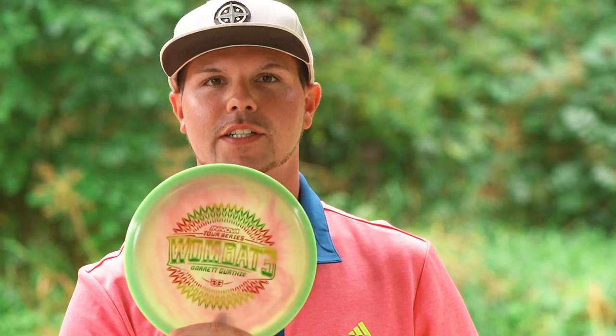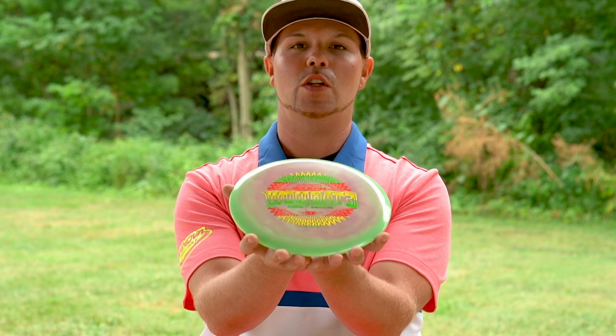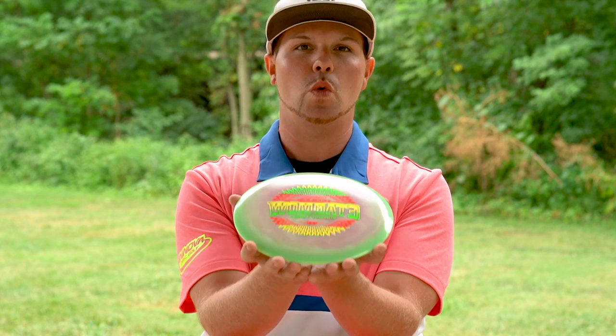Star Wombat 3. This is a new addition to Garrett Gurthy's bag. This is the most utilizable disc that you can make do whatever you want.